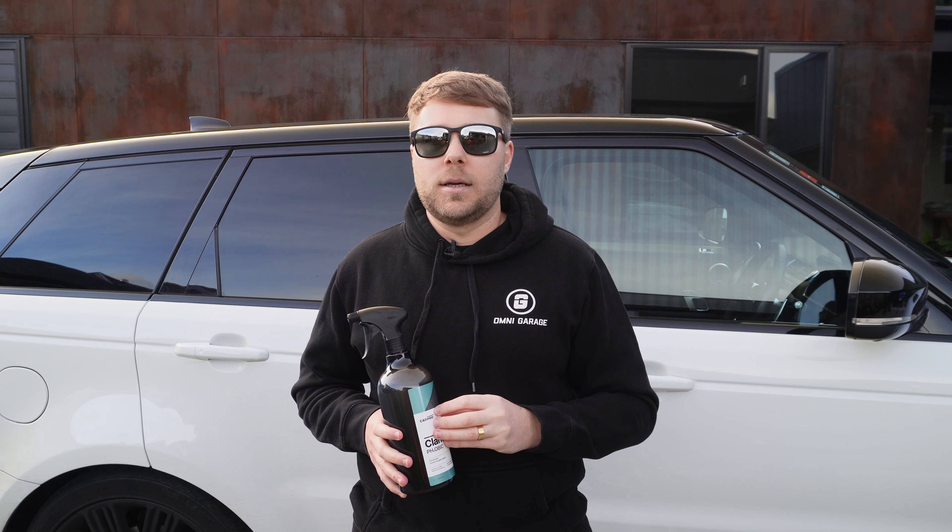So if you have any ideas about why this hasn't worked so well in our applications — bearing in mind we applied it to four different cars in about four different ways — then comment below and let us know. We're happy to try something out because I think the concept of this product could go a long way. That's it from OmniGarage, thanks for watching, stay tuned for the next one.